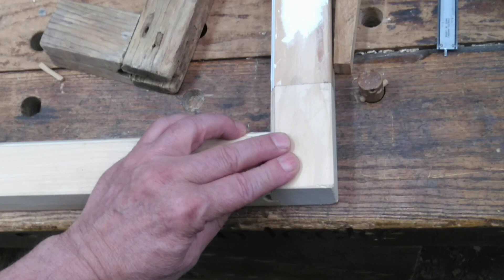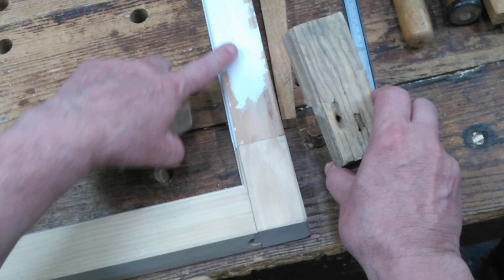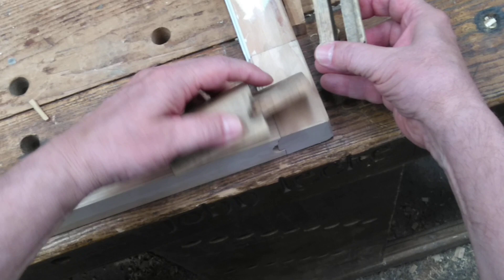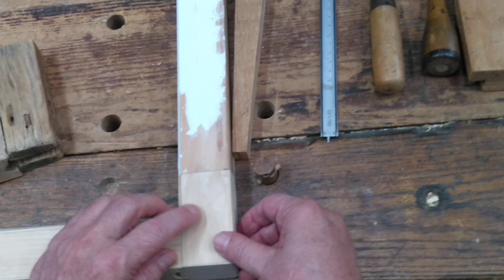Now I'll peg this wooden sash joint. That's a mortise and tenon joint. It has a slot in the stile, and on the rail is a tenon that fits into that slot — a mortise and tenon joint — and I'm going to peg it together with wooden pegs.